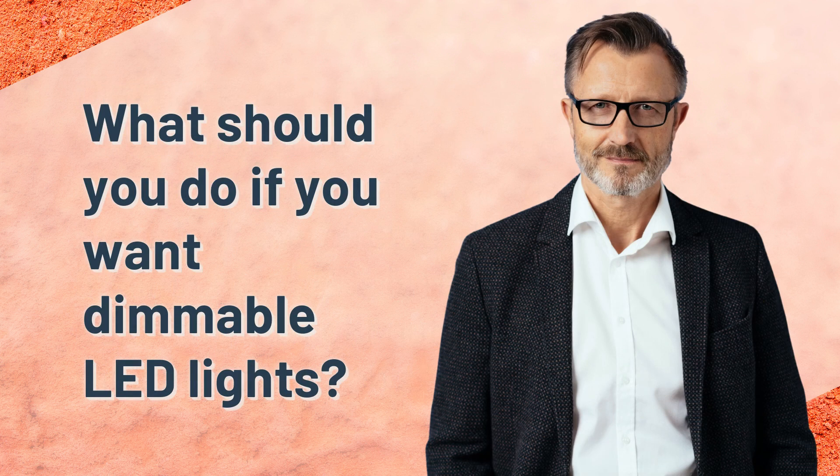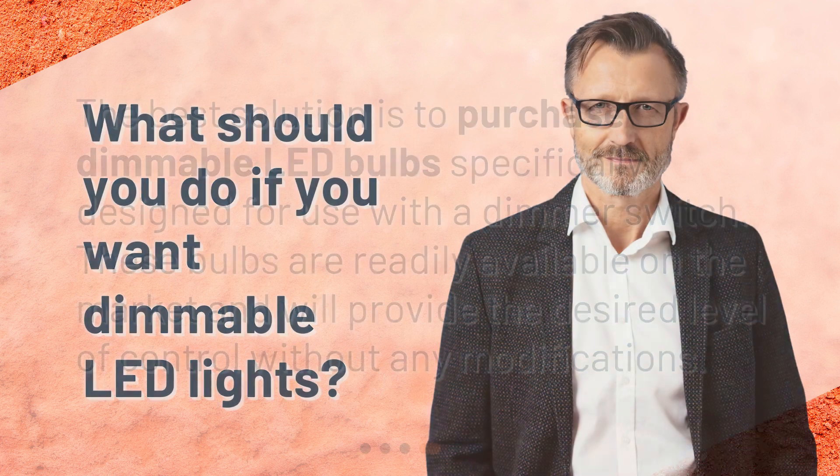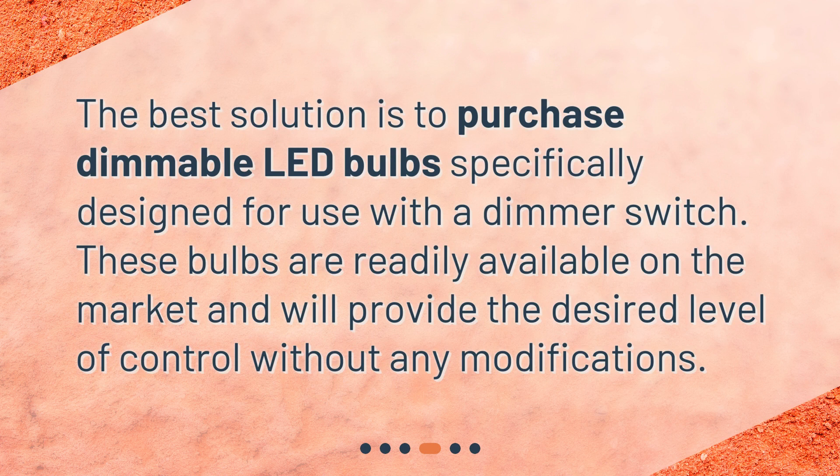What should you do if you want dimmable LED lights? The best solution is to purchase dimmable LED bulbs specifically designed for use with a dimmer switch. These bulbs are readily available on the market and will provide the desired level of control without any modifications.